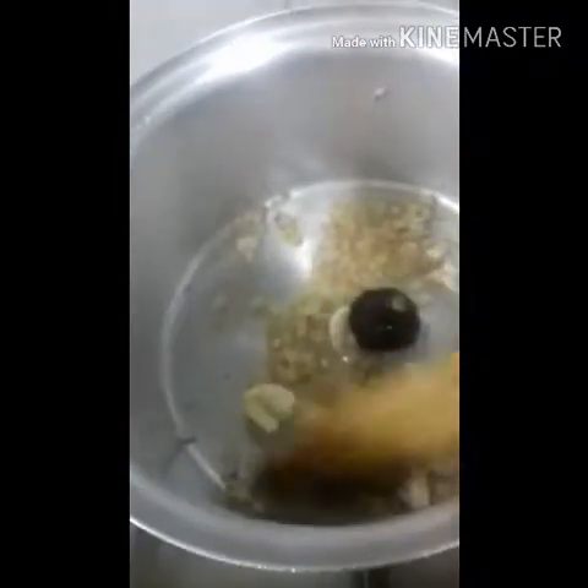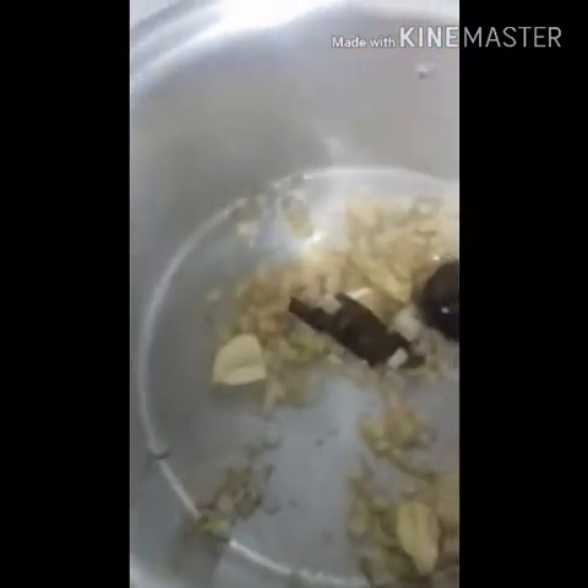And then we will add cinnamon stick and then the black olive dry. We will add chicken kamsa.